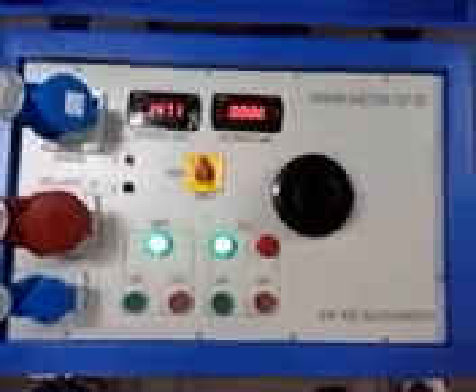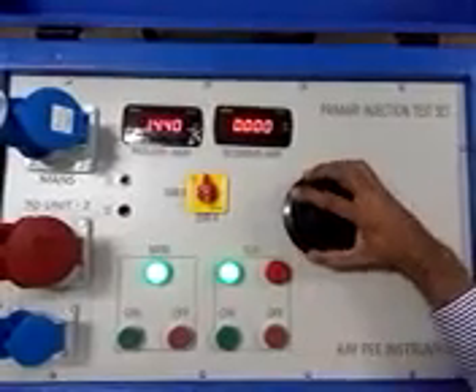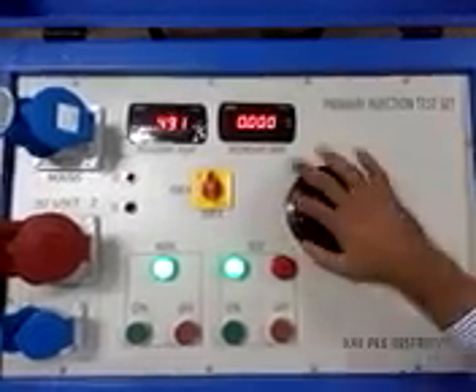When you finish the test, decrease the test current by rotating the knob in the counter-clockwise direction, and then press the test-off push button.